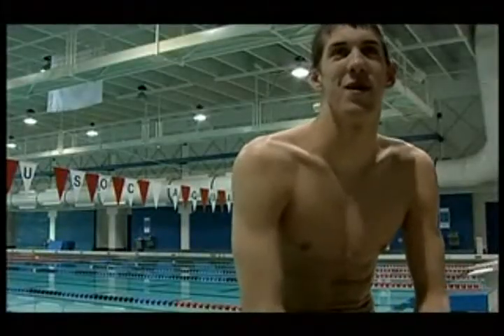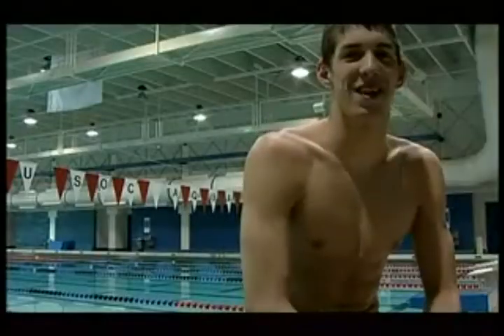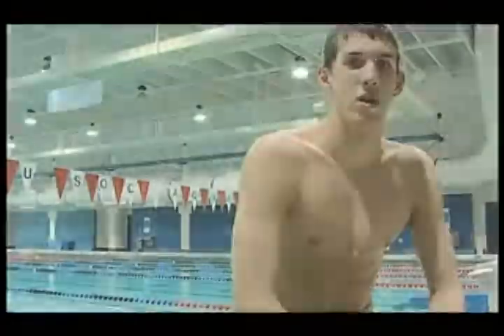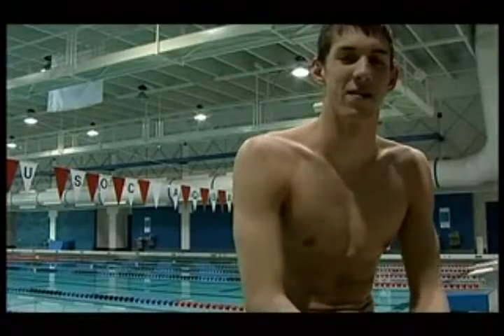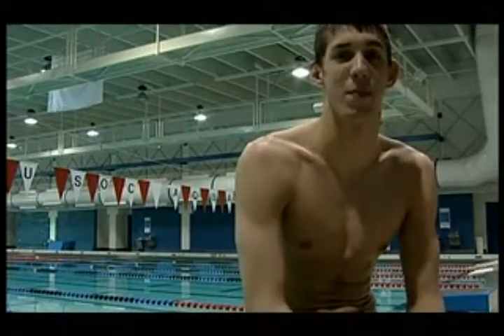I think the most important part about butterfly training is holding stroke and making sure you have good technique at all times. We try to work real hard making sure my hips are always riding the surface and I have a strong kick. In practice we also try to make sure our arms are as relaxed as possible and our hands enter the water very softly. The best way to train butterfly is always using excellent technique and making sure all the key aspects of the stroke are perfect.